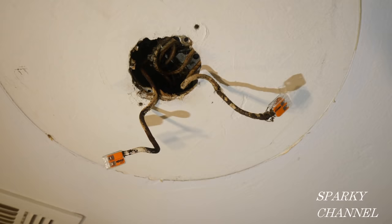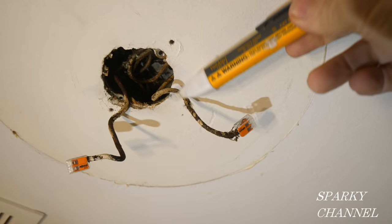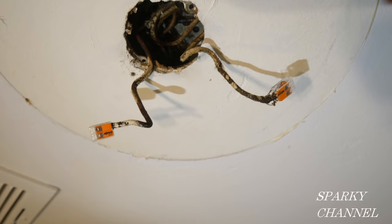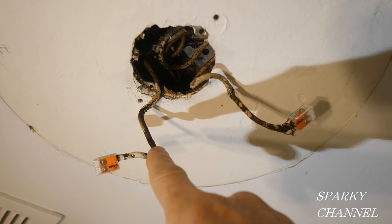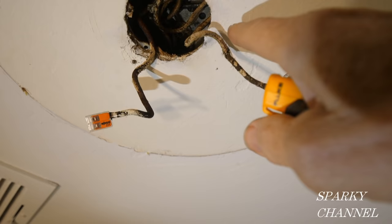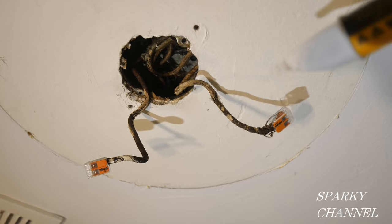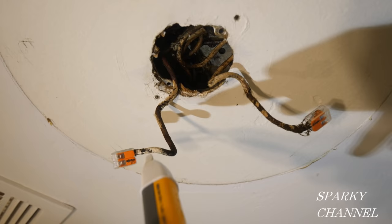I've turned the circuit breaker back on. This is my Fluke 1AC voltage sensor, and I'm going to put it on one of the wires — you see this one is not showing as hot. Going over here, this one is showing as hot. So by test, this is the black hot wire and this is the white neutral wire. I'm going to turn the circuit breaker back off and wrap the neutral in white electrical tape — first I'll cut off the loose area and clean it up — and wrap the hot wire in black electrician's tape.